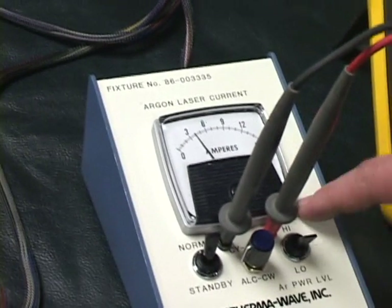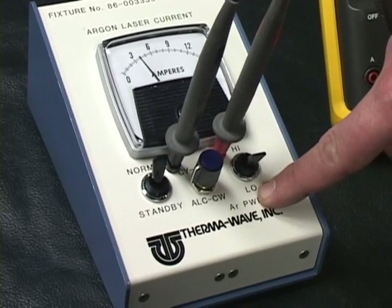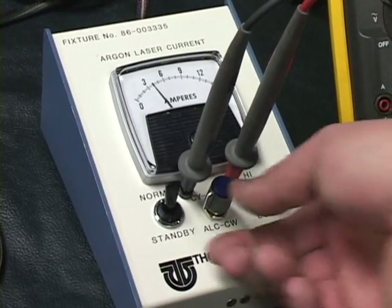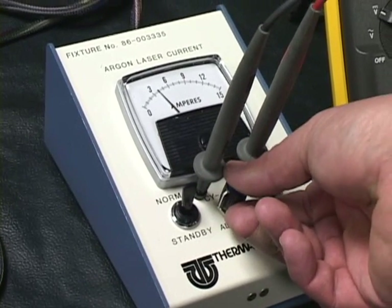This high-low switch — low is current mode, high is light mode. Right now it's in current mode and this potentiometer right here adjusts the laser in current mode.